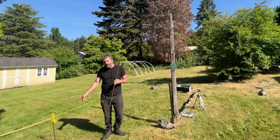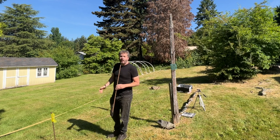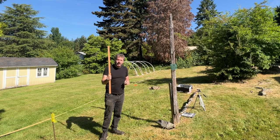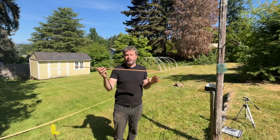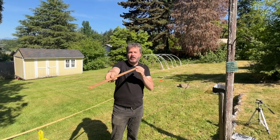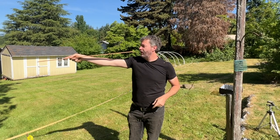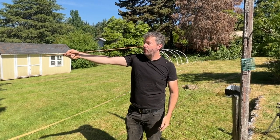I have a stake here on the ground — I already figured out how tall this tree is and where it's going to land, and I'm going to show you how I did that with just a simple stick. You want to find a stick; a yardstick is a useful tool. Hold it straight out from your body and then put it right up to your eye.